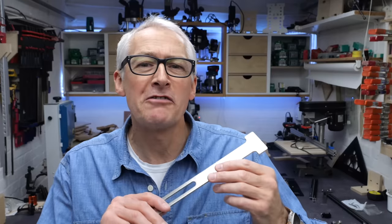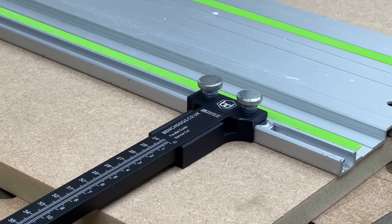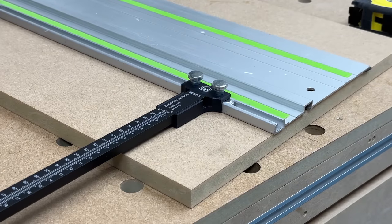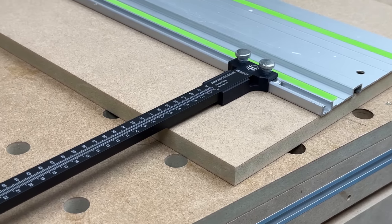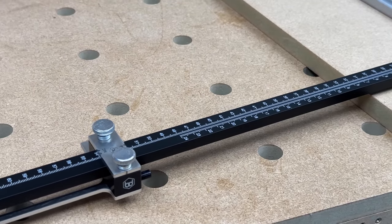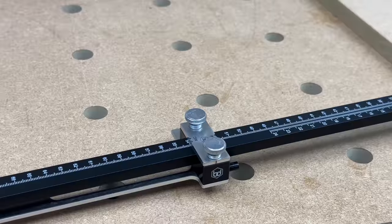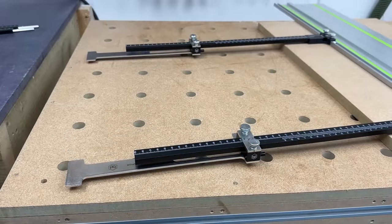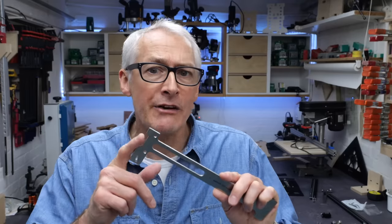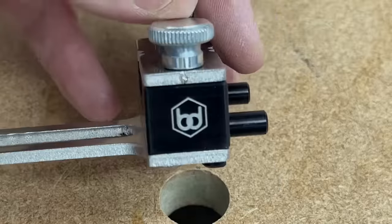I've got to say I'm no fan of narrow cut adapters generally — I think there are other ways to make these cuts and still have the rail fully supported. But this is a well thought-out solution. The adapters are a little too unwieldy to leave attached to the stops when making regular cuts, and I suspect taking them on and off each time would get old pretty fast. So if narrow cuts are something you need to do frequently, it may be worth investing in another pair of stop blocks just to leave those narrow cut attachments permanently fixed in place.